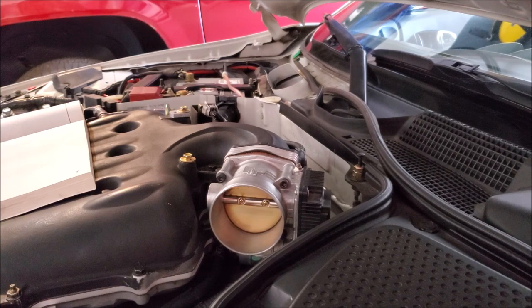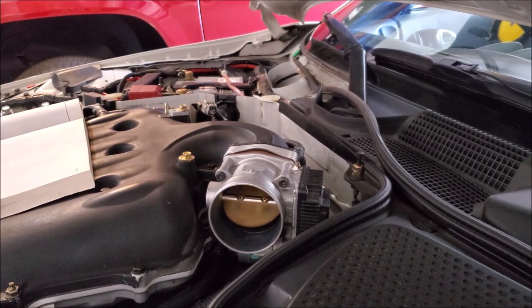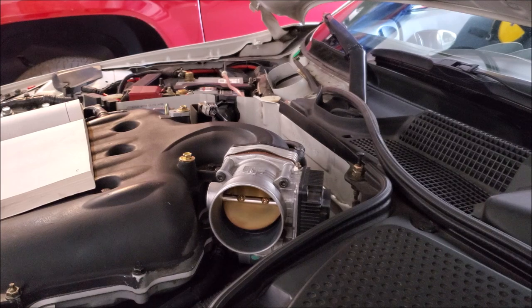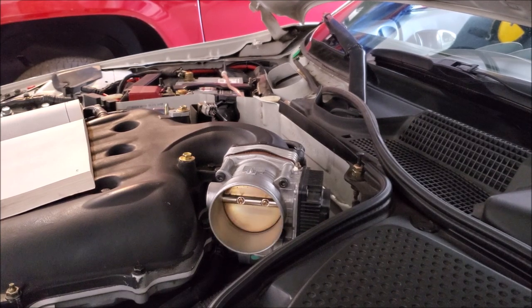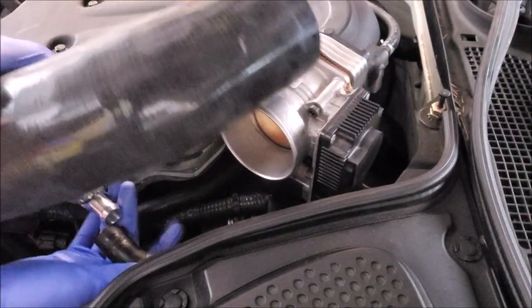Now I have my mass airflow plugged back in and the throttle body plugged in, and I've hooked up the negative terminal of the battery. What I want to do is check for operation of the unit — we're going to do open throttle, partial throttle, quarter, half — anywhere where I feel that the pedal is, I want to make sure that the throttle body is mimicking my actions. And before you put everything back together make sure you put this vacuum tube back on.